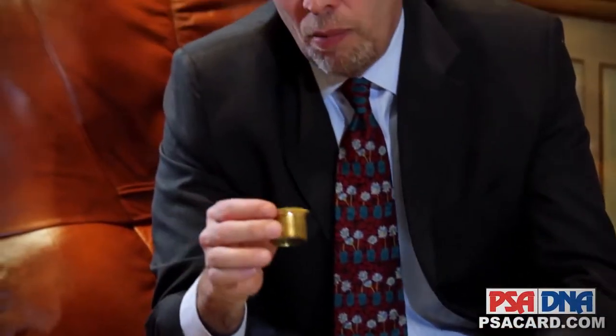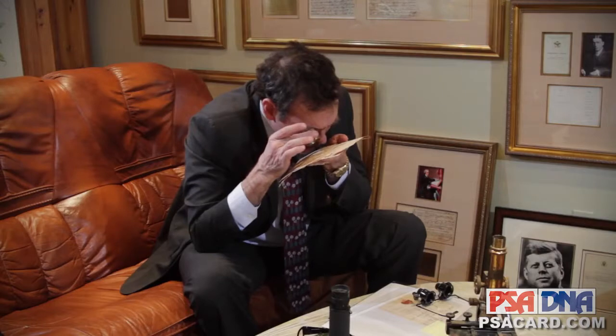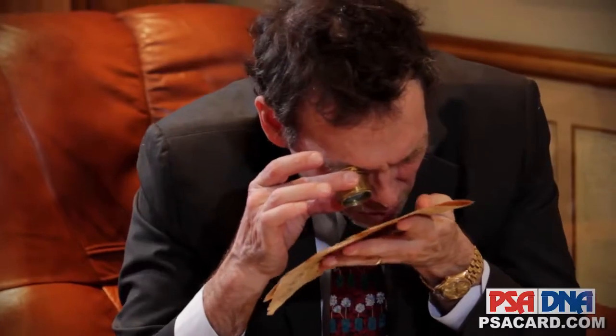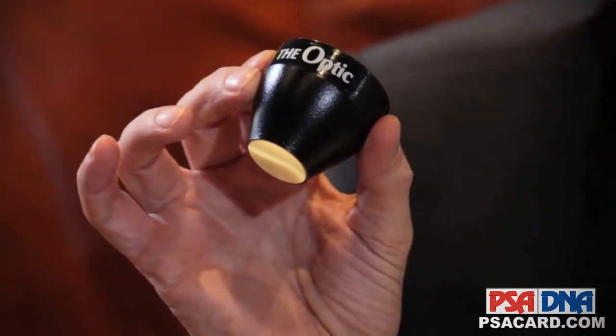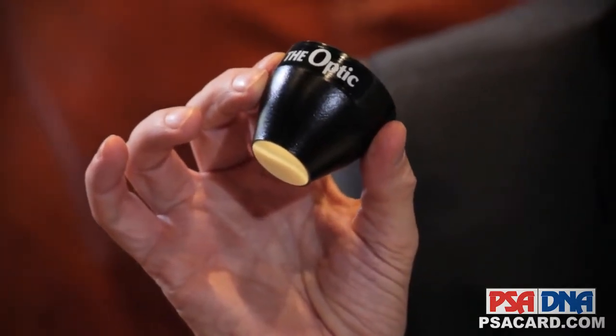still use a good old five to ten power magnifier, which I use on occasion as well, and this gives you a large general view of things. But it's kind of antiquated too. One of my favorite things to use is the optic — this piece of equipment.